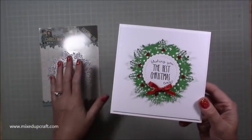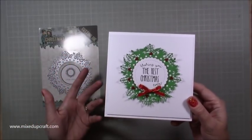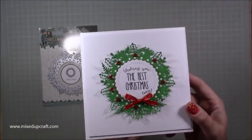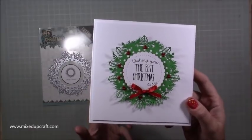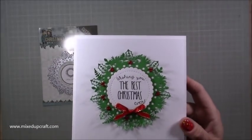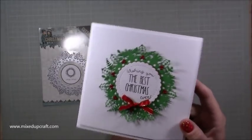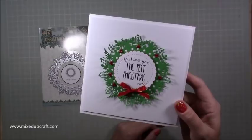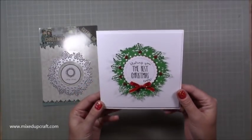Sometimes people die cut it on white and then think, oh I've got to colour this in, I'm not very good at colouring and I don't know what colours to use. Just use your cardstock. I've just die cut that in simple — what I call Christmas green — a really nice rich green colour, and then I've added the berries to it, which is just from some of my little diamantes. And then I've added that bow and that's it. It really is simple but it looks like a lot of time has gone into that.